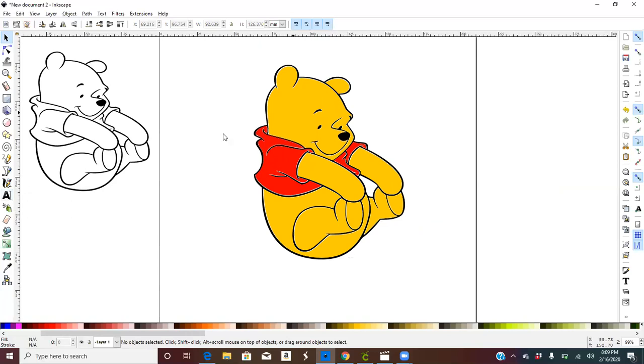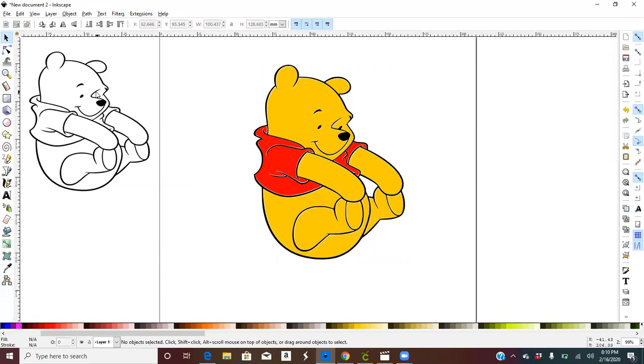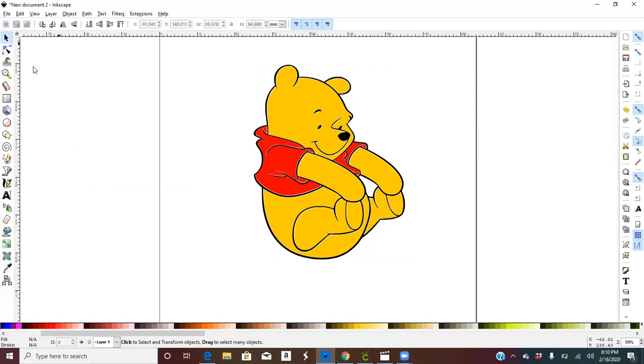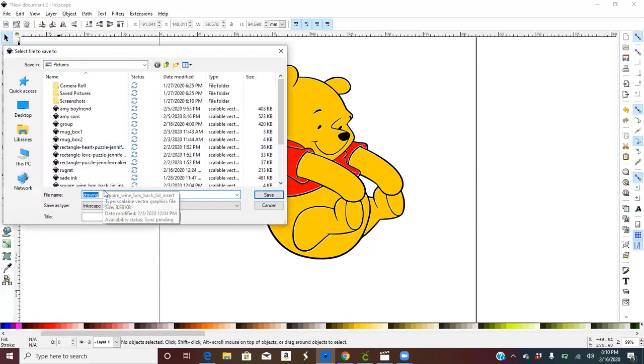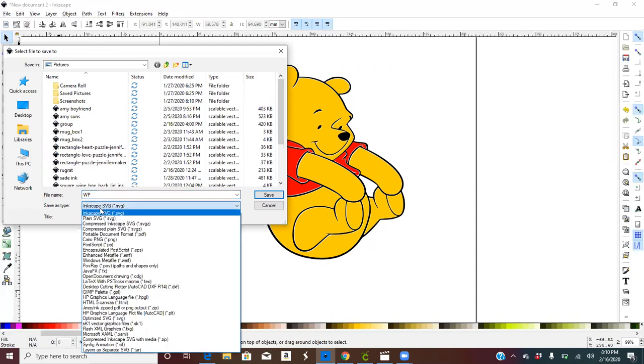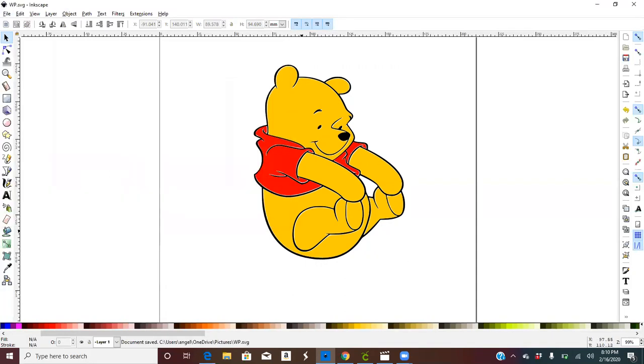Now select the whole picture and group it. Click out of it, delete the original reference picture, and go to Save As. Name the file — I'll put 'WP' — change the Save As type to Plain SVG and save.